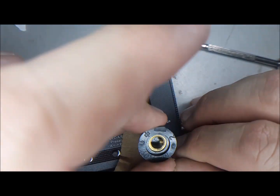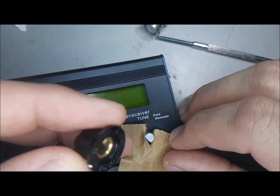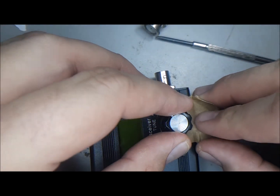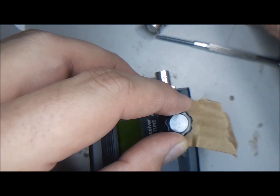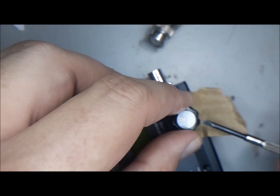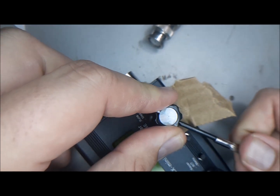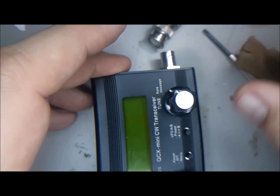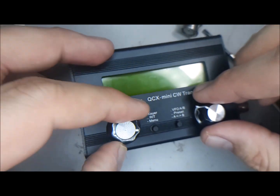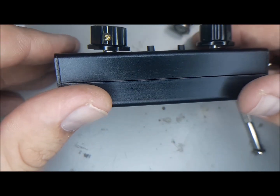Put the knob on there and press it down. This works really well for the volume knob — I've done it there. Make sure it's down as far as it goes, then tighten it up and pull. I did that with the volume pot and also with this knob, and neither of them is too high or rubbing the case.